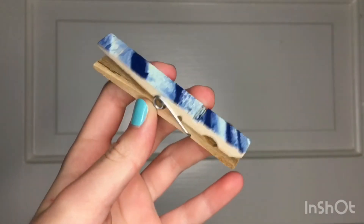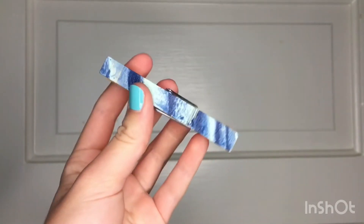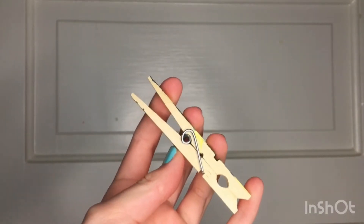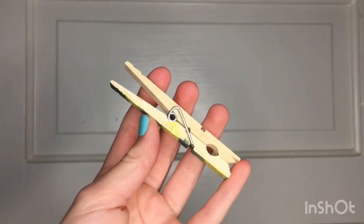Now I have the clothespins, and this video is actually coming to a close pretty shortly. Thank you guys so much for watching. Please like, subscribe, and hit that notification bell so whenever I come out with a new video you guys will know. See you guys next time! Bye!